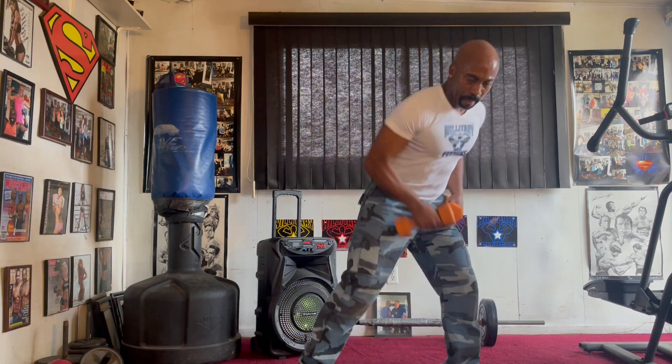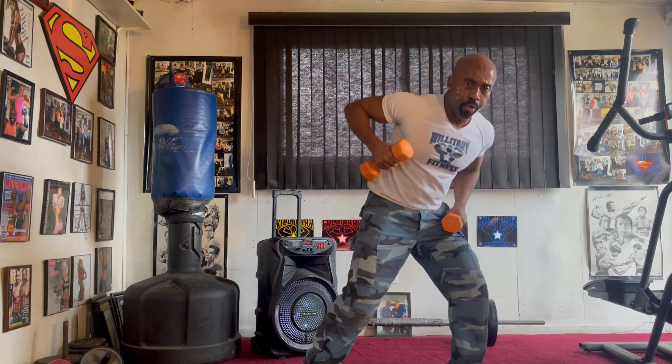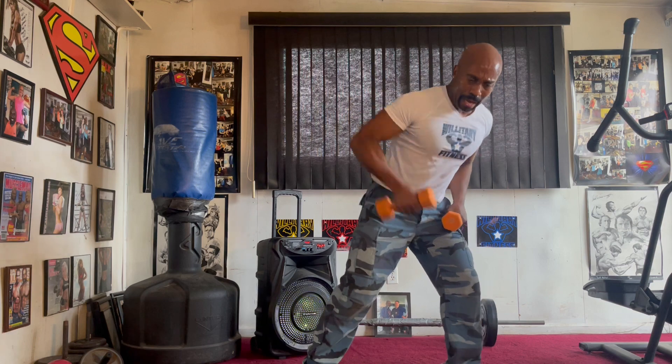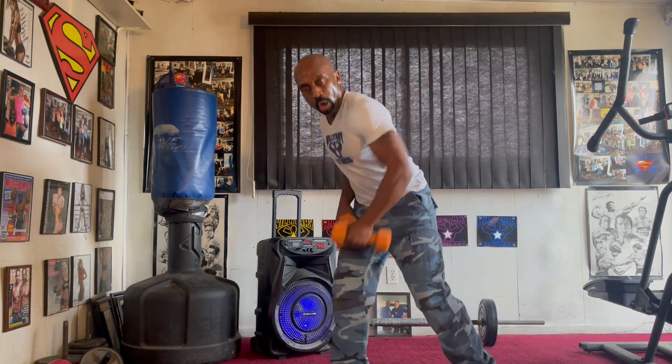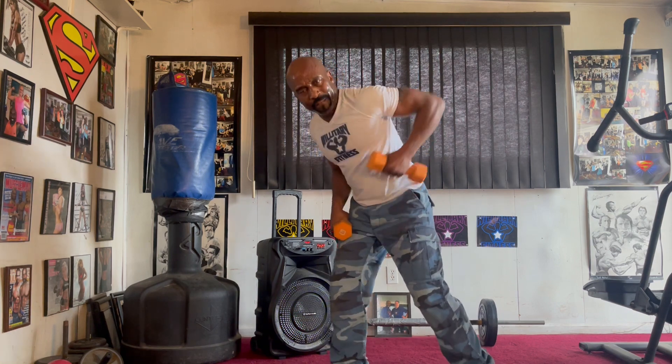Roll it up. Left side. Pull it in. One, two, three, four, five, six, seven. Switch it up. Pump it in. One, two, three, four, five, six, seven.